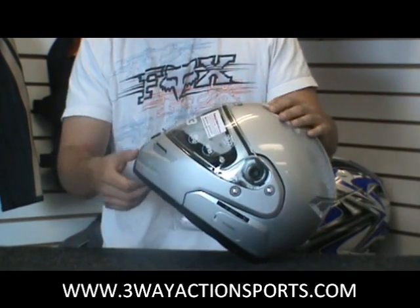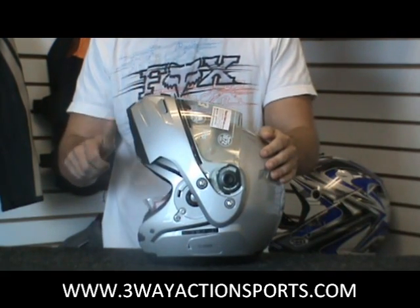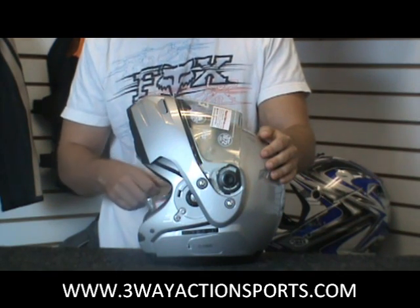It is a modular helmet. It's got a two-stage release, nice and safe — not going to pop up on you, but still able to use one hand to get it up.